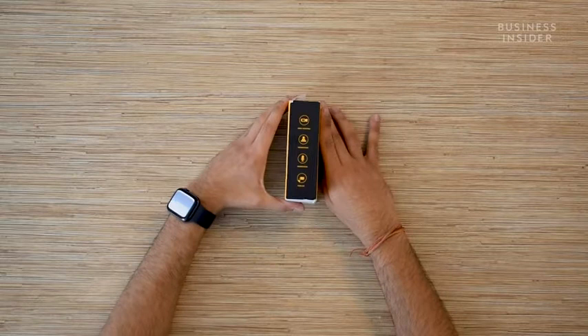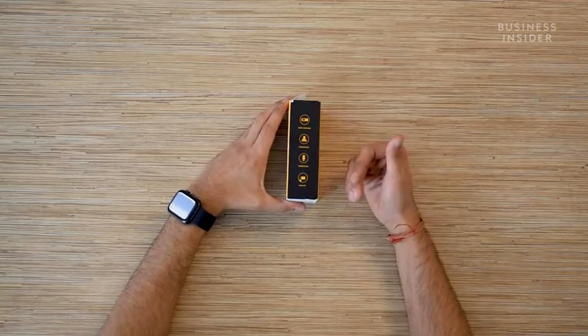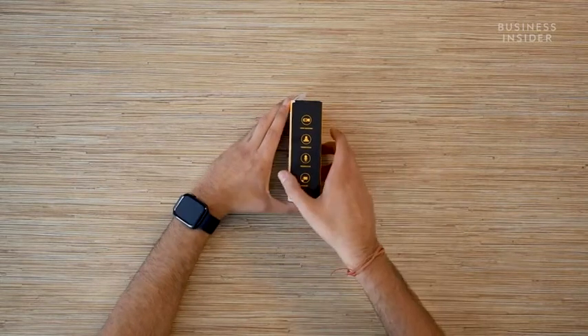For virtual meetings, game streaming or creating content, a lavalier microphone is essential now. That is why today I'm unboxing the Maono AU103 lavalier microphone. This microphone can be used for video shooting, for presentations and podcasts as well.